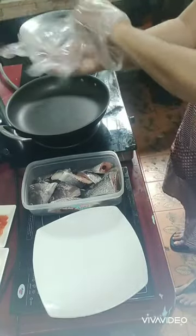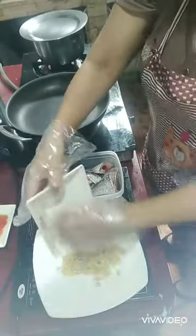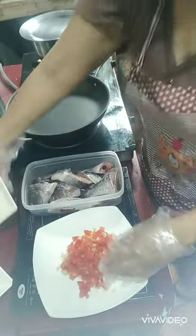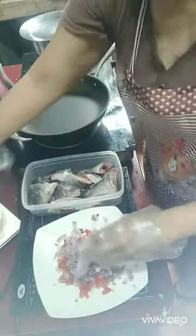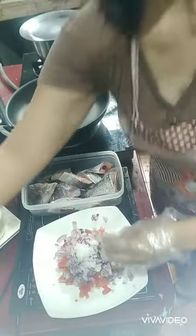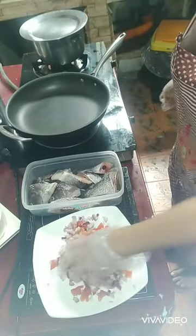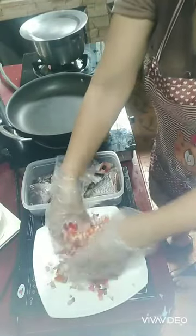Okay guys, first we need to put the ginger here, and then also the tomato. You can put it together, and then the onion. Put all the onions there. And then you put the salt — this is one and a half teaspoon of salt. And then you mix it like this, guys. You need to mix so the salt is distributed.